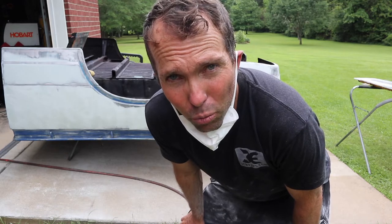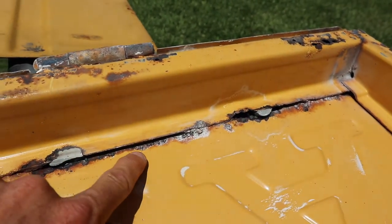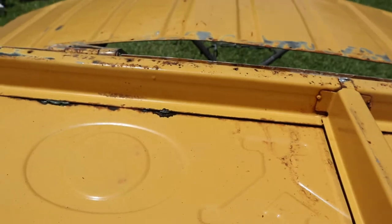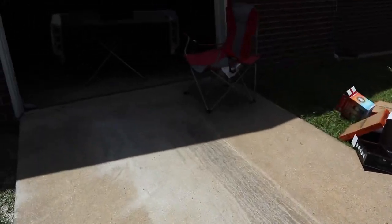Alright guys, this is going to take a while — might even take a couple days on this block sanding. I wasn't going to go this far into it with the dents, but I decided to go ahead and put in the effort. So we're looking at the underside of this tailgate, and we've got this seam. There's rust all up inside of it, so I'll show you what we're going to do to treat all that.